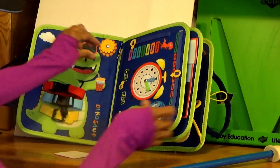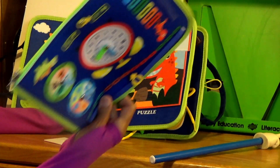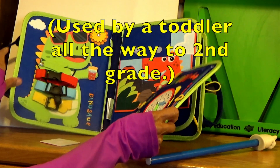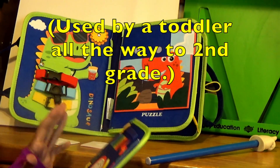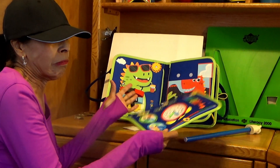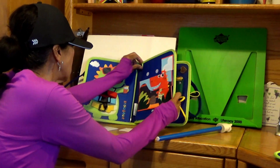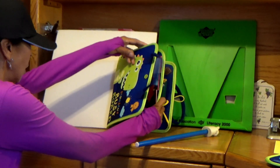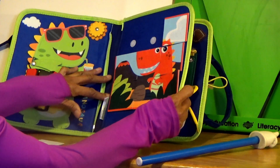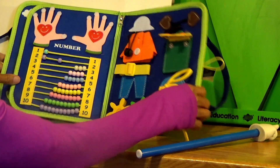Like I said, this can be used by a toddler all the way to second grade. And if you have children of different levels and different ages, you can give each one of them a different board — busy boards. Take off the board. Let's now look at the back here.